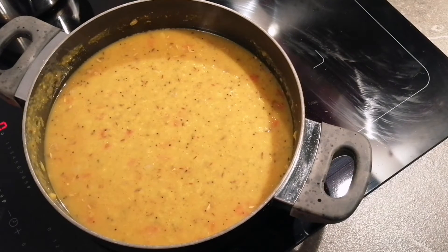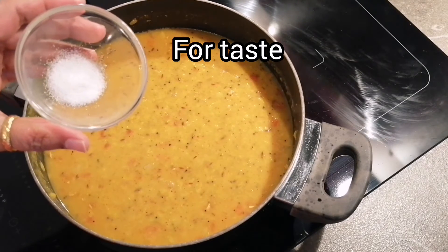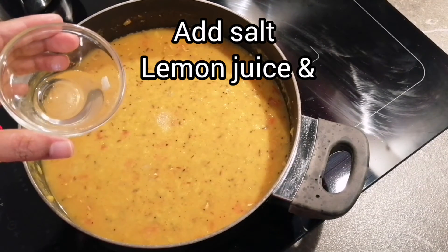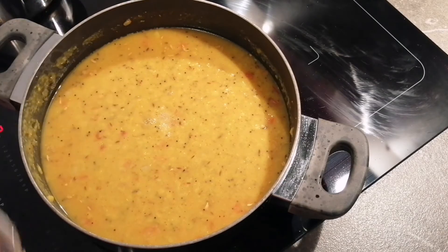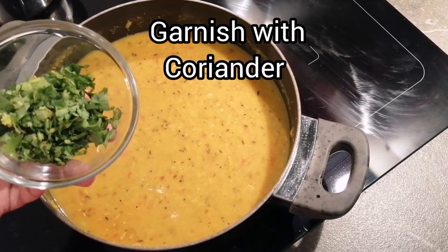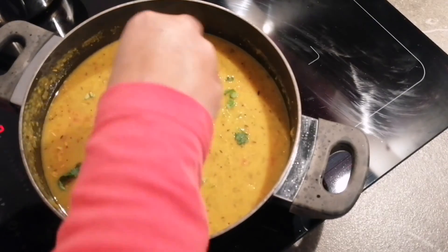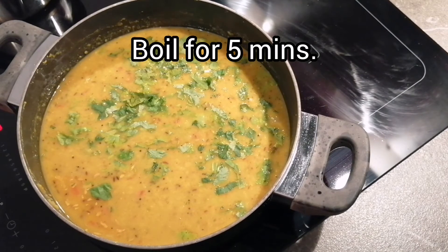As we already added salt previously, there is no need to add extra salt, but if you want, you can add it — I am putting 1 tbsp of extra salt. At the same time, I am adding 1 tbsp of lemon juice. Mix everything properly and now I will garnish it with some freshly chopped coriander.